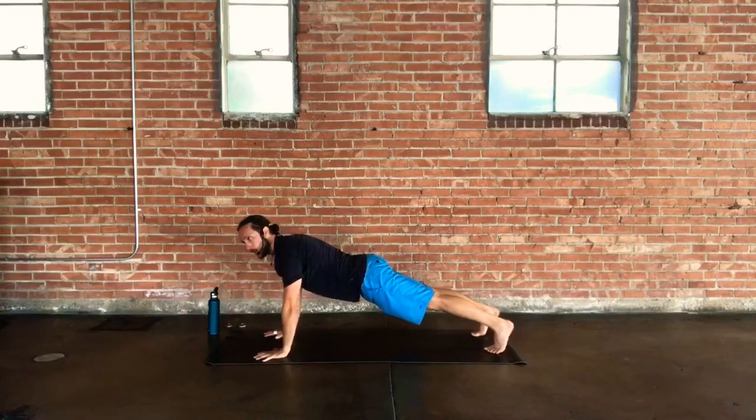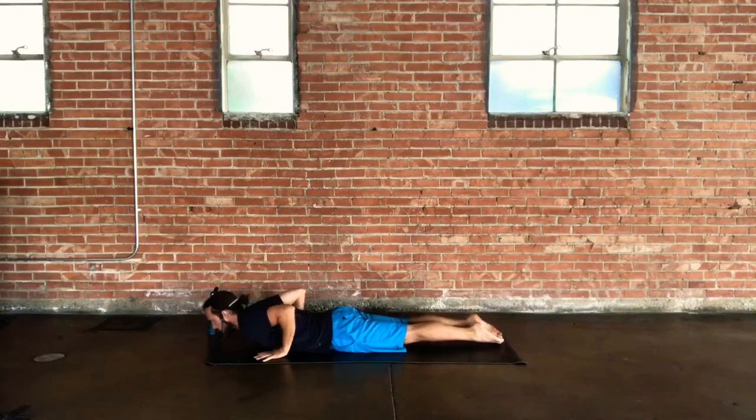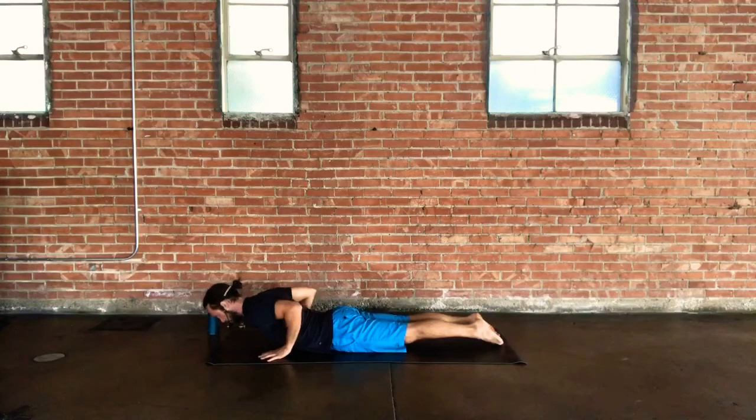Take a complete lower down to the ground and set up low cobra — bhujangasana. Tops of the feet are rooted, hips are comfortable at the ground, palms slide a little lower framing the mid-ribs, elbows squeeze in towards one another, toning your shoulder blades. Lift your chest up off the ground with length through the back of the neck. There's little to no weight in the hands — the lift comes not from the arms pressing down but from those snake muscles around your spine, those core and back muscles.